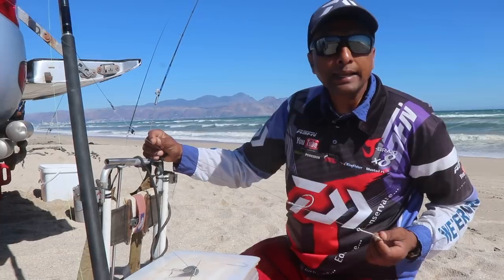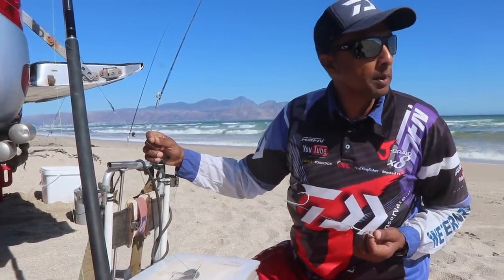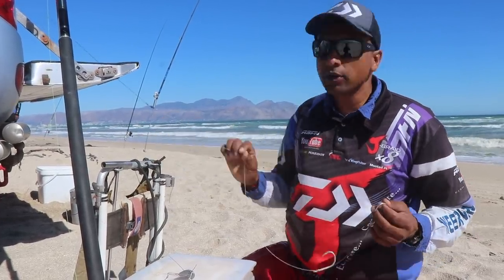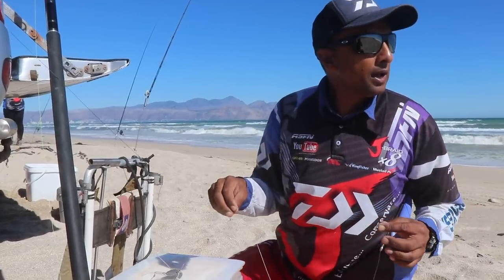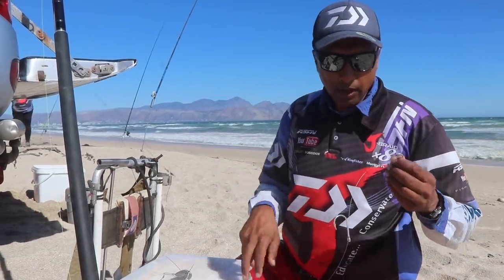We're at Makassar and the target species for today is cob. There have been a couple of cobs that have come out so far. The tide's full now. I want to show you the trace I'm going to be using to try and catch a cob. I am going to be using a bite trace — the reason being there are one or two bronzies around, so just in case a bronzy picks me up, I don't want to get bitten off, or at least have a standard chance of landing the bronzy.